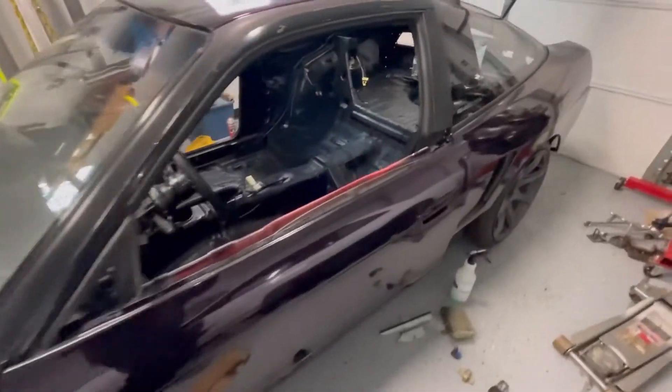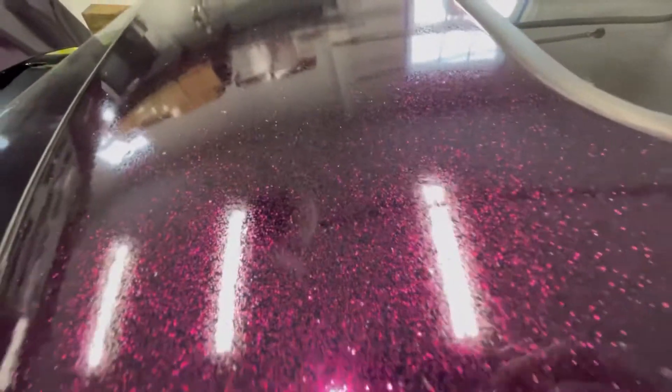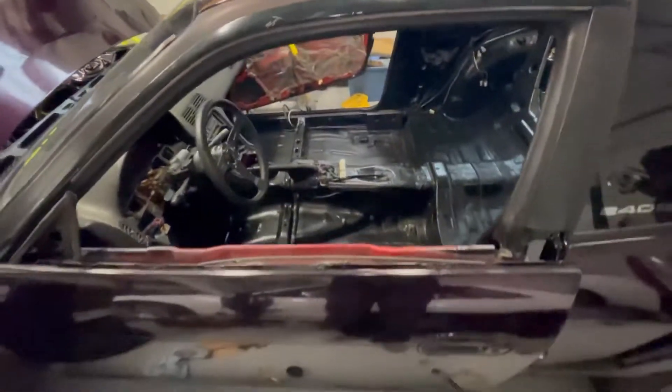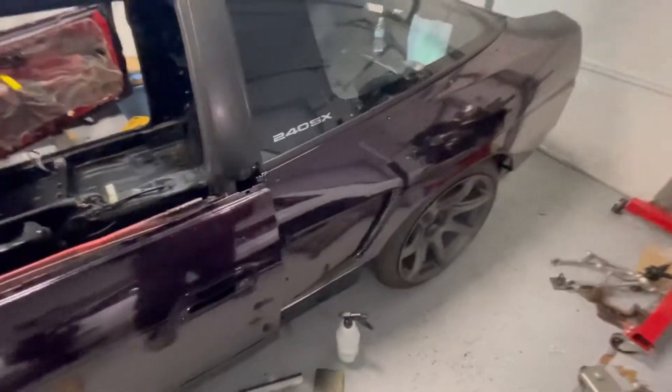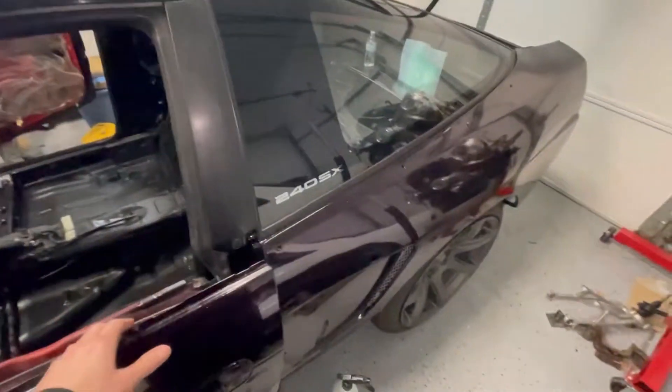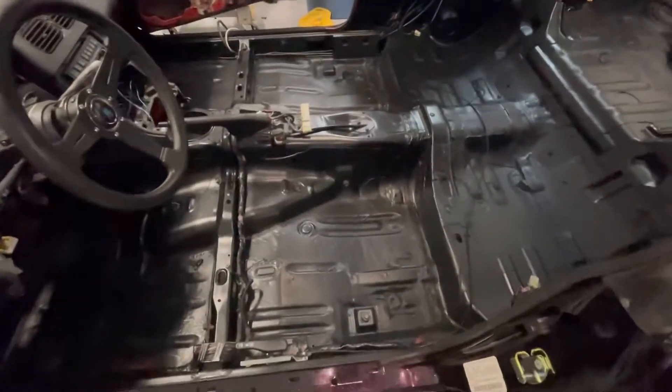So I'm back in the garage. Last video I got the 240 painted — that's the color. I didn't rush and get the body kit and everything mounted on. As much as I want to see the car all together in one color, I also don't want to rush putting it all together just to take it back apart, so I'm focusing more or less on the interior right now.